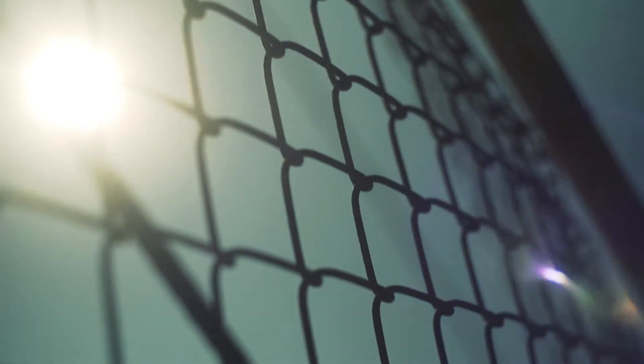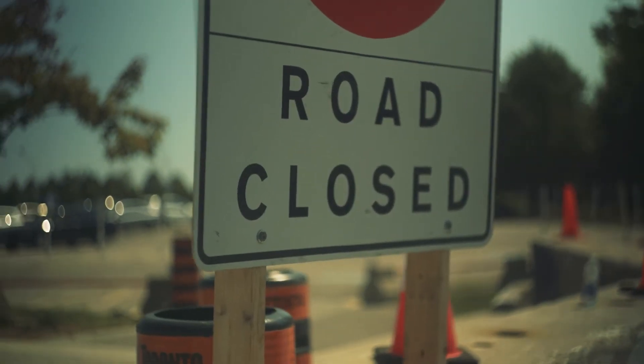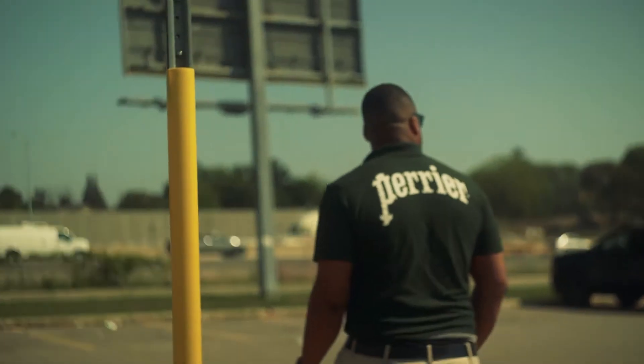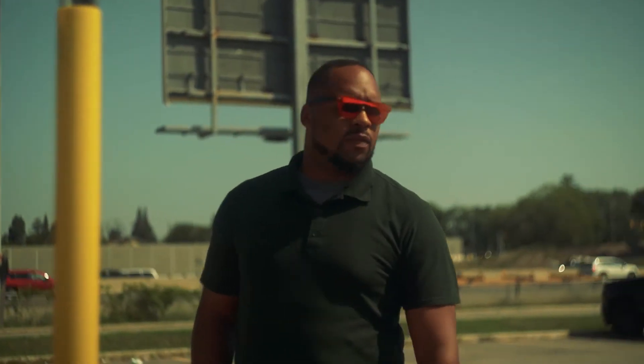Shooting at the 58mm focal length can be a bit of a challenge. So who is this lens good for? Well, it's good for close-ups, detailed shots, and maybe even a little bit of portrait work.